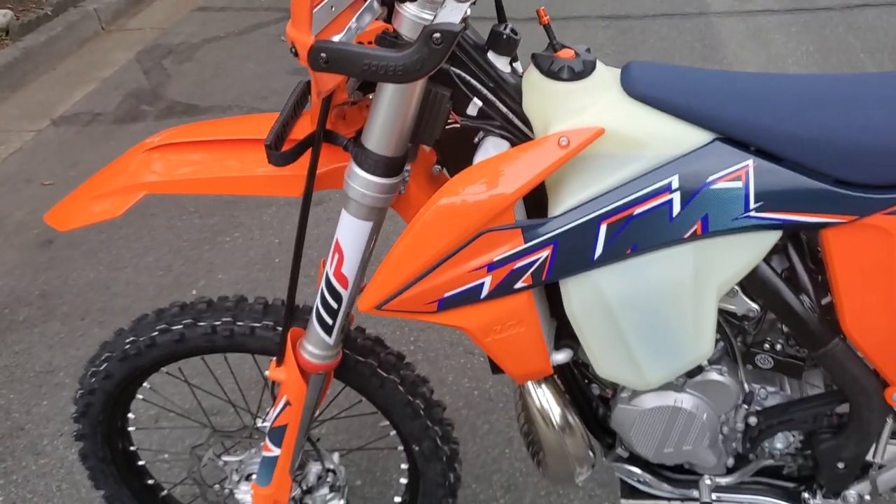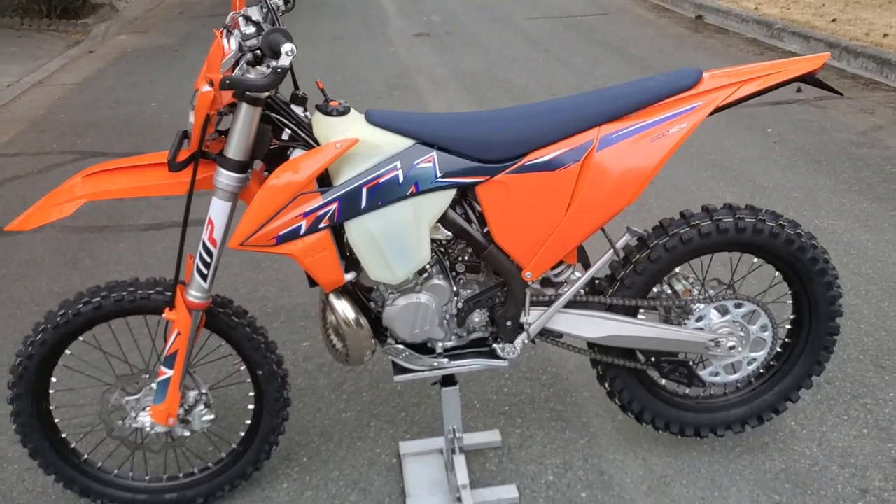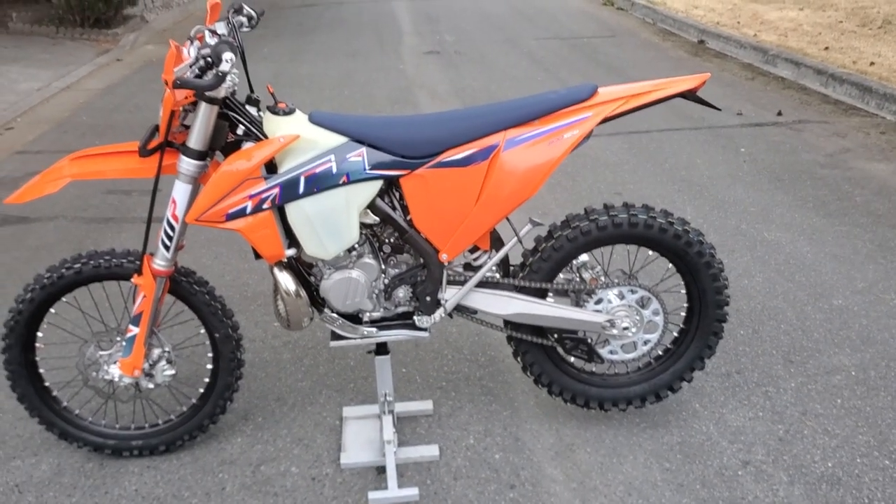So it's ready to go. Hopefully the next video is going to be me actually riding this thing.